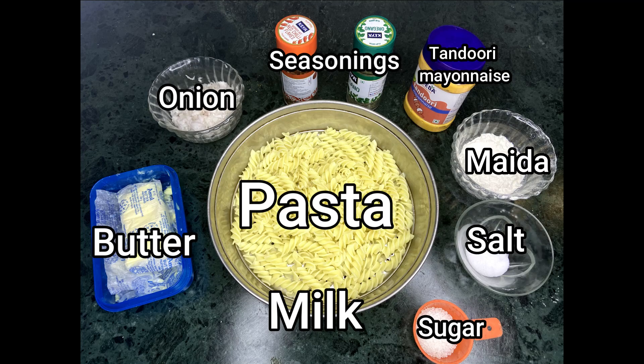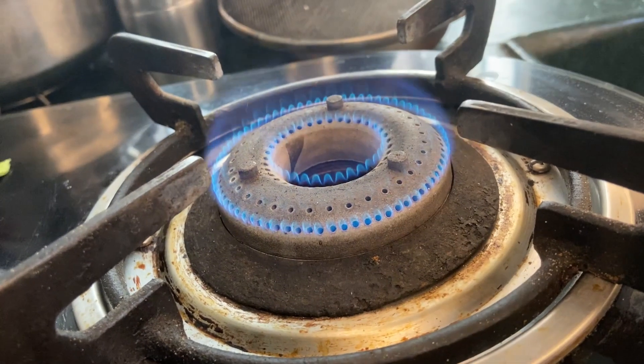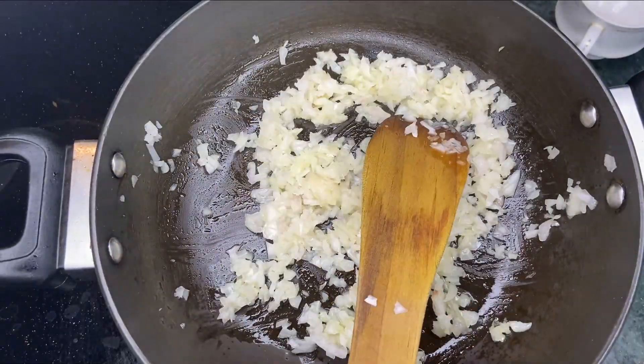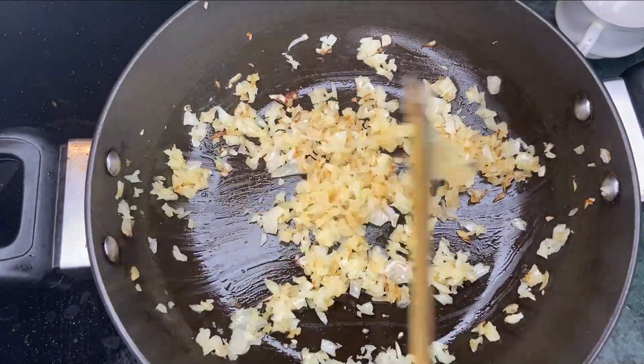Namaskar Ji, welcome back for lunch. Take all these ingredients - we are going to make pasta. I am going to put butter and then put onion on it until it gets a golden brownish color.